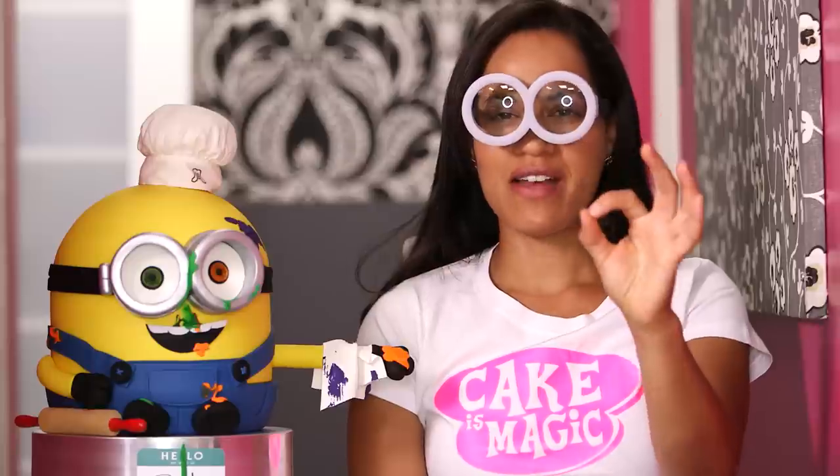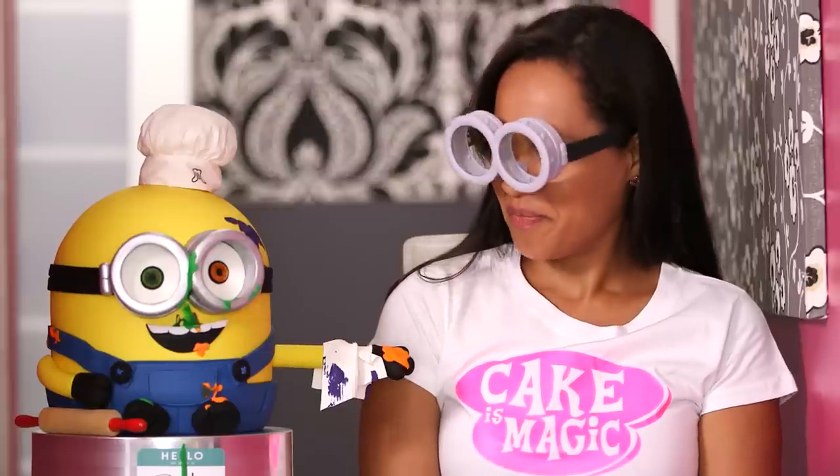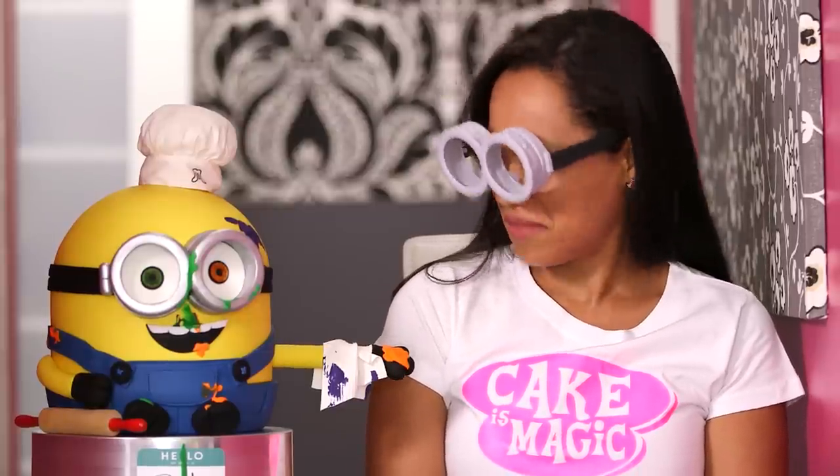Here on How to Cake It we make sure to get authentic Minion goggle placement — this is very important for us. It's a good thing I have a nose to hold up these goggles. Bob, how do your goggles stay up? I feel like I should be scuba diving. This is ridiculous.